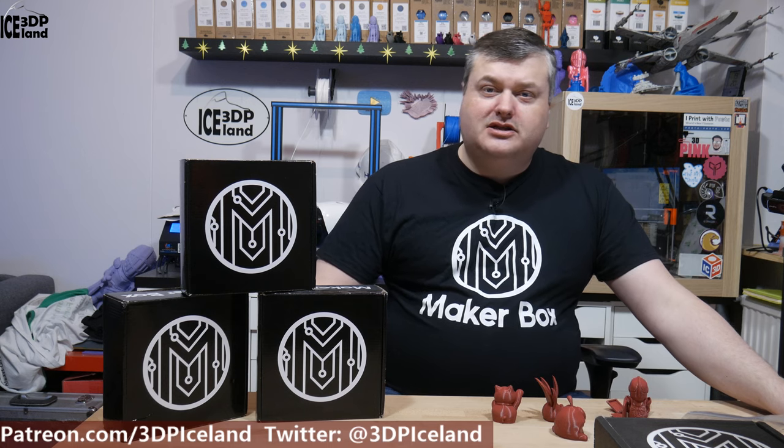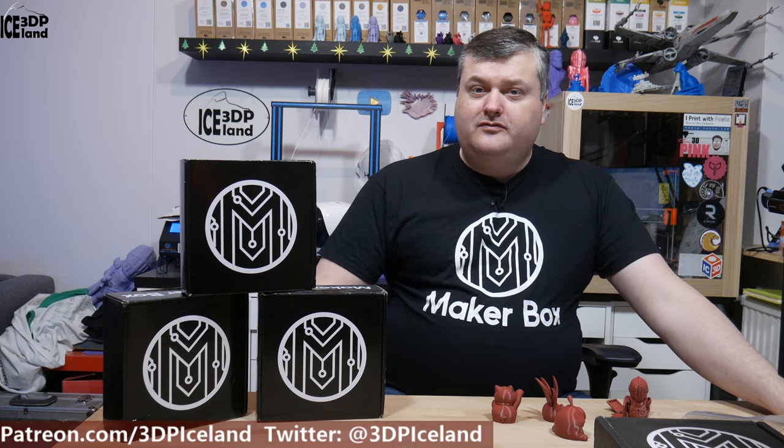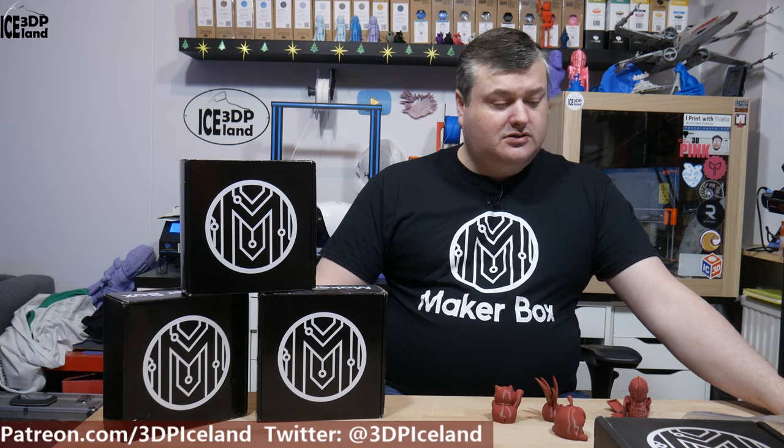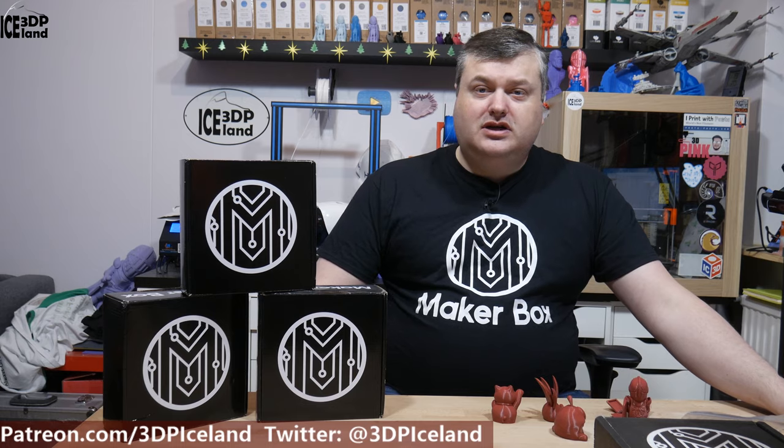Hello, my name is Martin and this is 3D Printing Iceland. In this episode of Makerbox Mondays, I'm going to have a look at a PLA from US Filament called High Heat Maroon. So let's have a look after the intro.